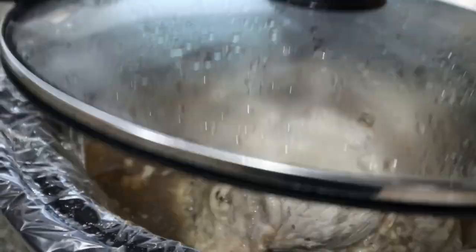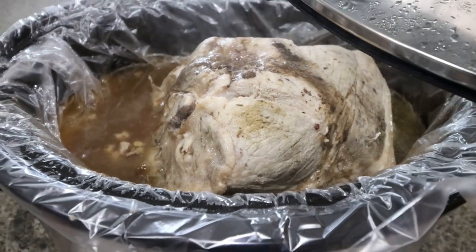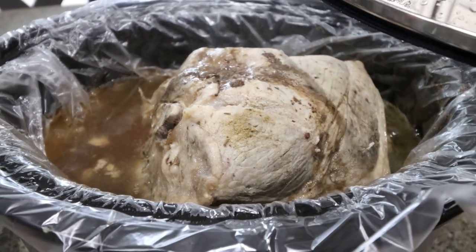So the roast is done. It's been in the crock pot about seven hours — I had it on high for about four of the hours and then on low for the other three. I'm going to allow it to cool, then we'll shred it up and put together dinner.